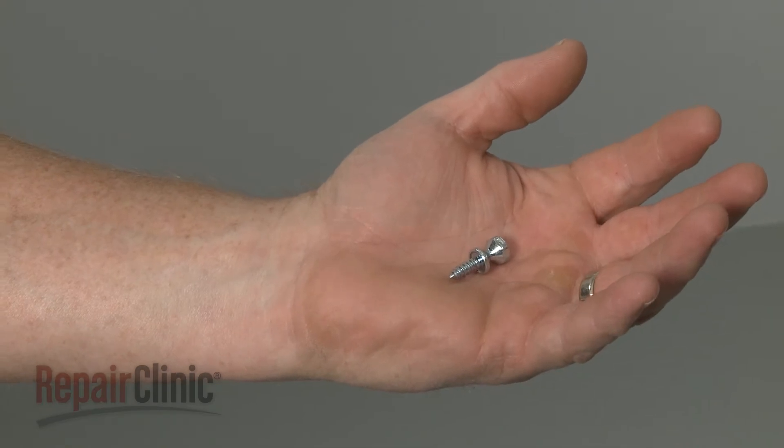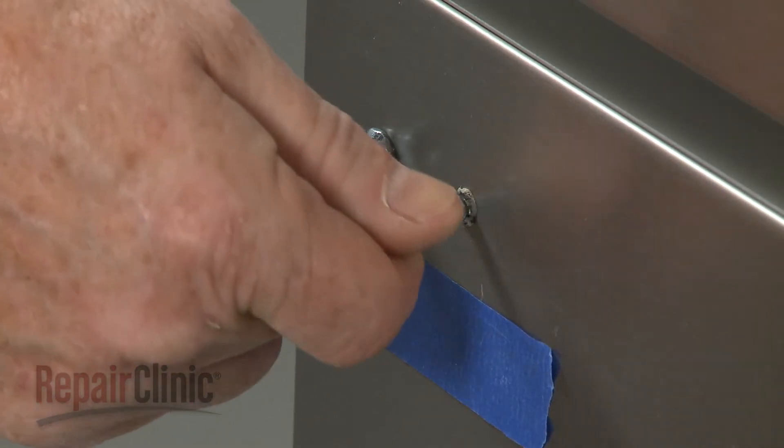Install the new door handle mounting stud by threading it into the door panel, then tighten.